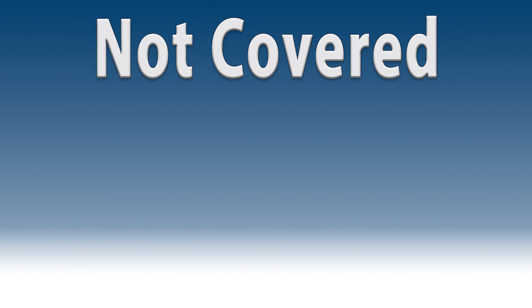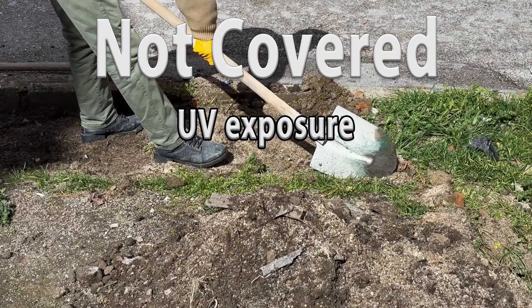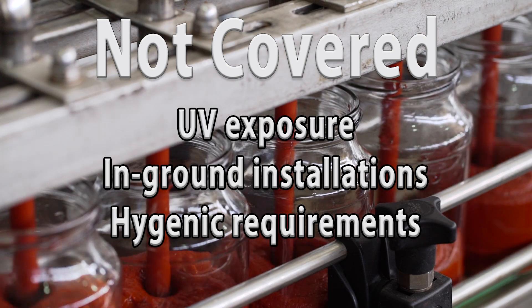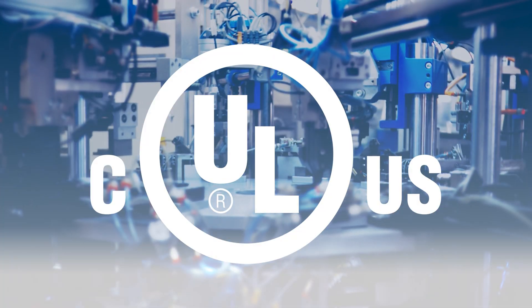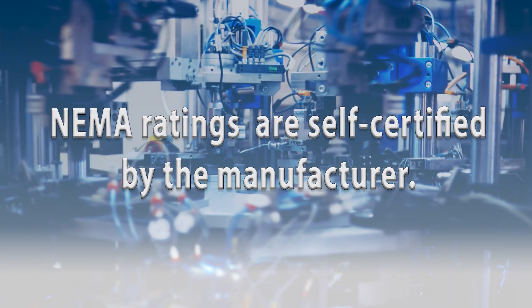Exposures not covered by NEMA ratings include ultraviolet exposure, outdoor applications, in-ground installations, and hygienic requirements for food and beverage applications. Unlike UL ratings that are tested for specific standards, NEMA ratings are self-certified by the manufacturer.